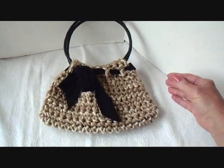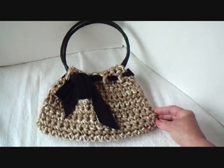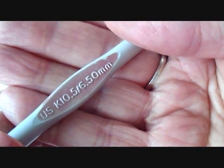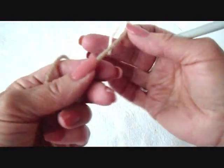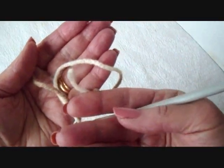Hi everyone, this is Emmy. Today I'm going to show you how to make this round-handled, very easy crochet bag. So let's get started. I'm going to use a 6.5mm crochet hook and two strands of worsted weight yarn — one strand of tan and another strand of a variegated tan color.